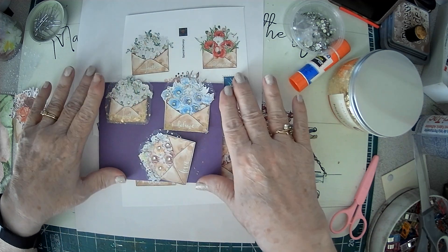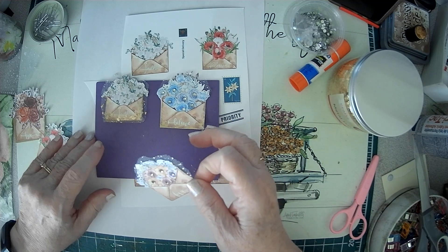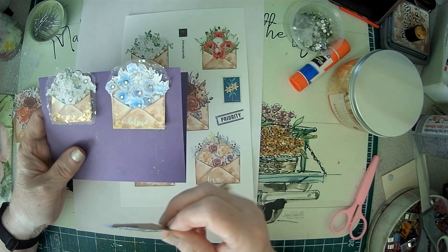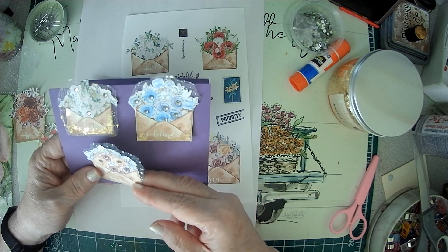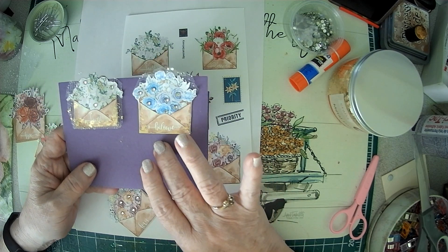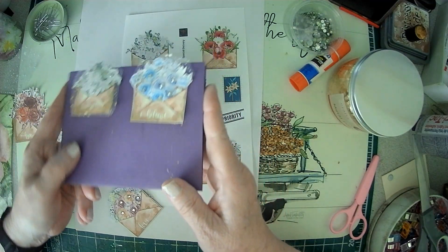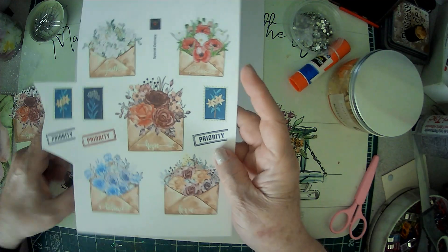Hello Crafty Friends, Sparkle here. Today is Tuesday and I'm just hanging out waiting for a delivery for my husband. I thought I would make some paper clips for my stash, and these were printables from Ladies Loving God.